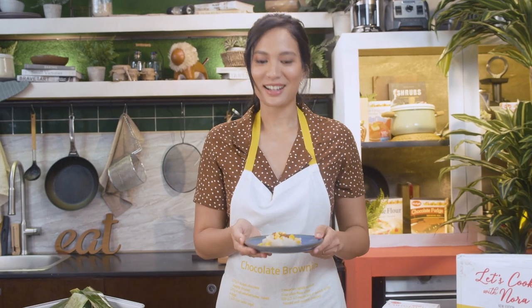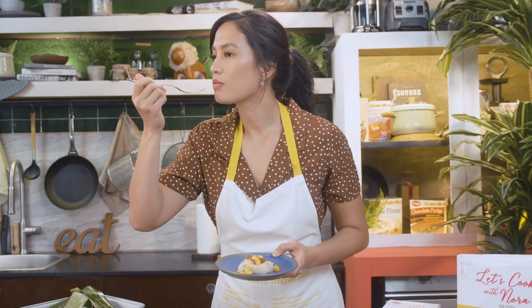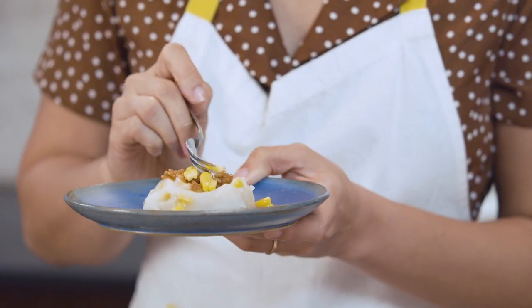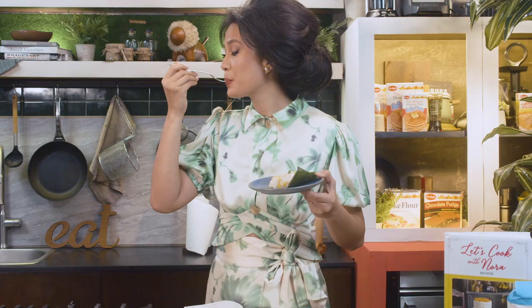And there you have it — the Mahablanca con Mais! Now is the moment of truth. I'm going to judge my own cooking. It's actually very light, very flavorful, and I love the balance of the corn and the coconut. Corn and coconut should be used more in dishes because it's delicious. The latik gives it that extra crunch and texture. Now I'm remembering why I love this dish when my Lola made it. And don't worry if you don't want to do the tedious process of really squeezing the niyong — you can just buy canned coconut milk and no one's gonna know. This is such an easy recipe; I hope you guys try it out — Mahablanca con Mais!